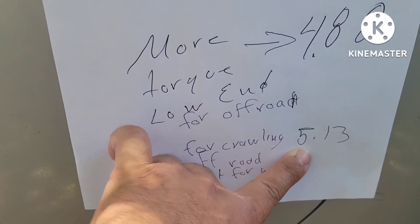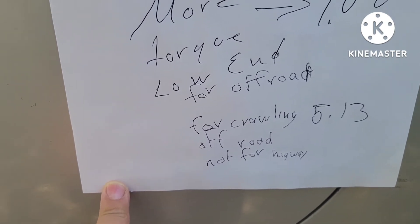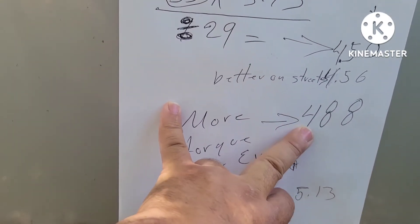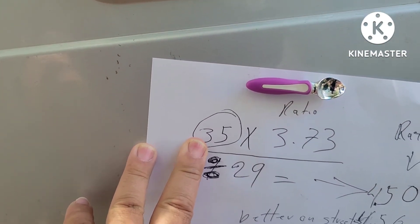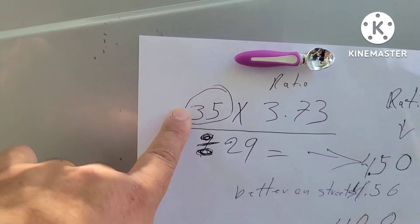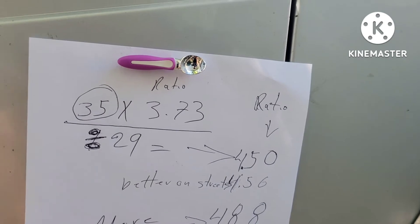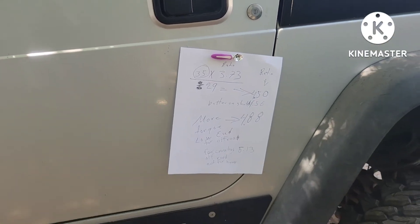Here is another option you can use too — the 5.13. That one is good for a lot of crawling off-road, when you do a lot of rock crawling — you have a lot of low-end torque. But I didn't use that; for me it was 4.88. Going back to the formula — if you guys want to do your Jeep, your truck, or whatever four-by-four you have, copy that formula. When you get your approximate ratio, that's when you decide which one you're going to use: 4.56, 4.88, or 5.13 — all depending on what size tire you're using.